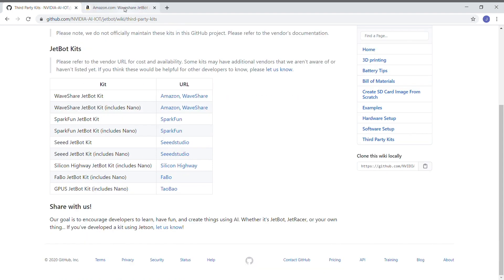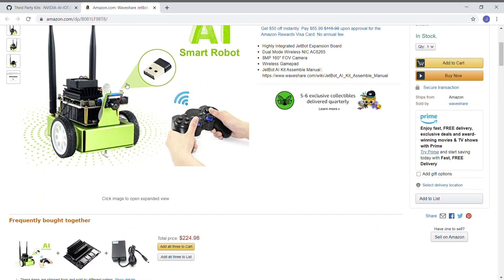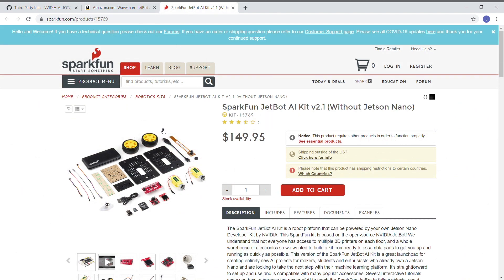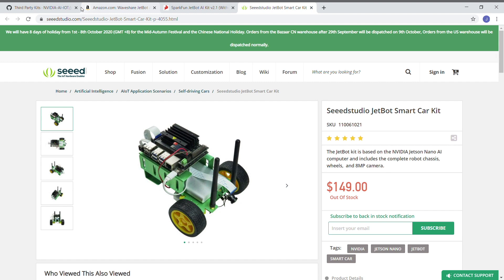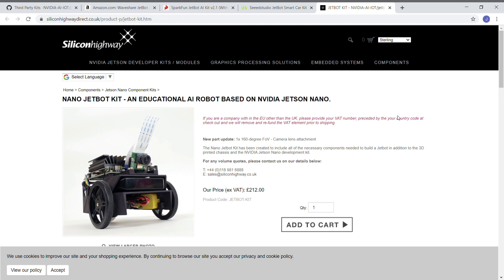Let's take a quick run through some of them. Here's Waveshare — you can get this through Amazon. Even though these look a little bit different than the JetBot that we will be building, they all run the same software. SparkFun has a version 2.1 available, Seed Studio, Silicon Highway has them — they are a European distributor for the Jetsons.